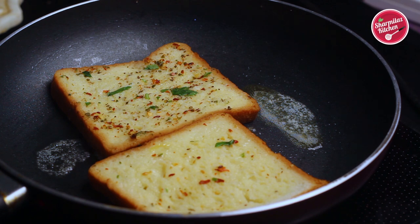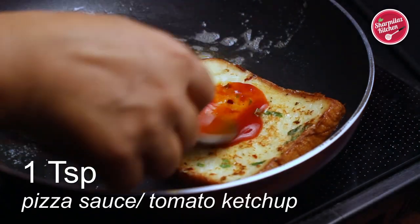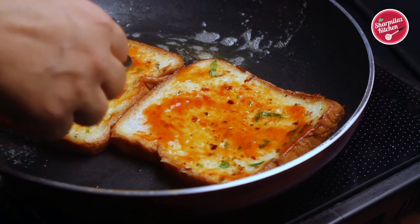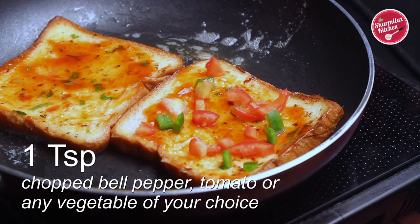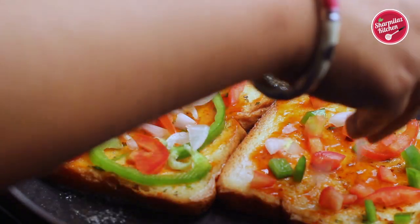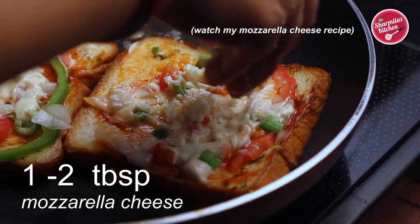Dip the bread in the mixture, making sure it is equally coated. Put the bread slices immediately in the pan and fry in oil or butter. When the bottom part is done, flip over. On the top of the bread, add pizza sauce — if you don't have pizza sauce, you can use tomato sauce. Add chopped bell peppers, a few pieces of tomato, capsicum rings, chopped tomatoes, and chopped onions. Spread some mayonnaise as well — it will make the cheese toast absolutely creamy.